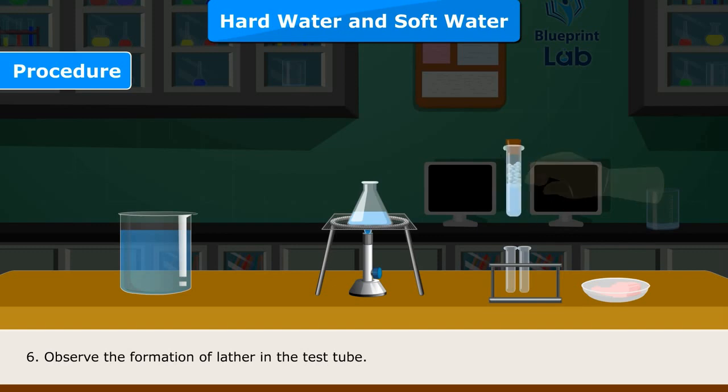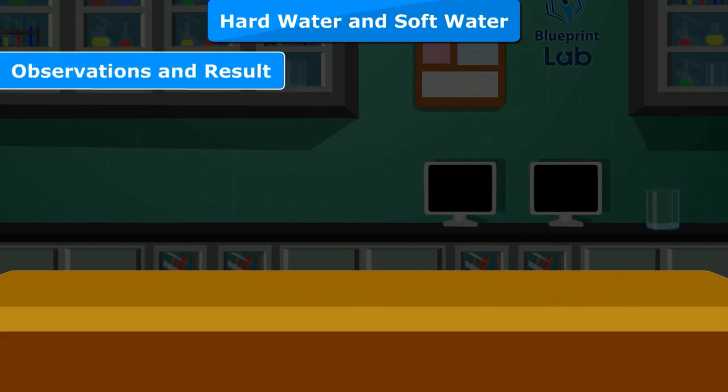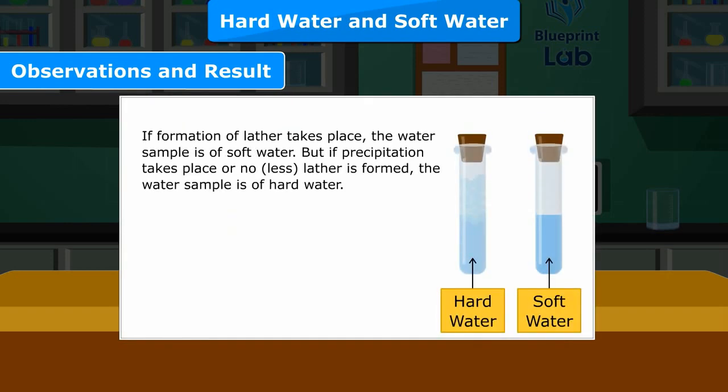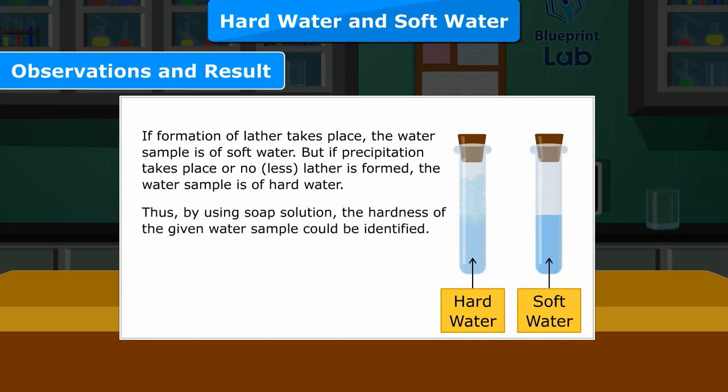Step 6 — Observe the formation of lather in the test tube. Observation and Result: If formation of lather takes place, the water sample is soft water. But if precipitation takes place or no or less lather is formed, the water sample is hard water.